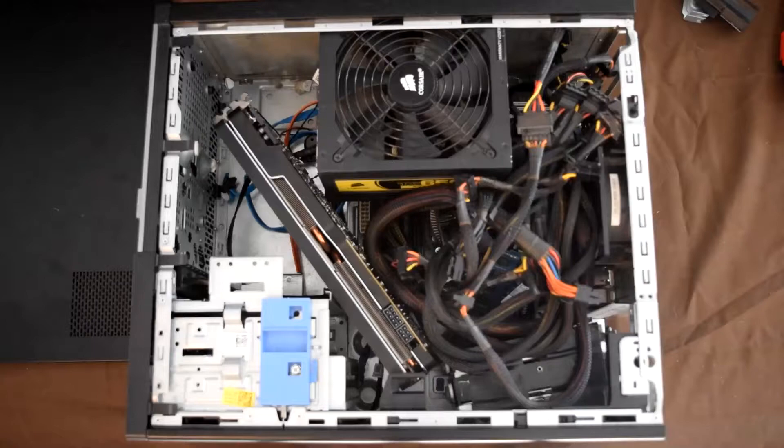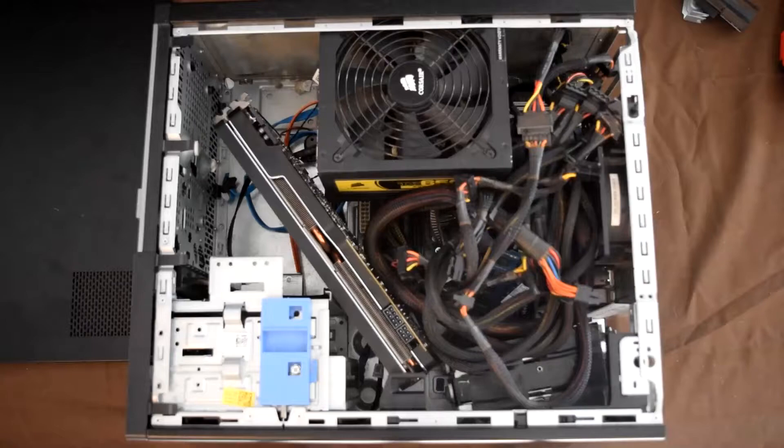After some neat cable routing, you can cover up your PC and boot it up. Speaking of boot, I bet you weren't expecting this segue.